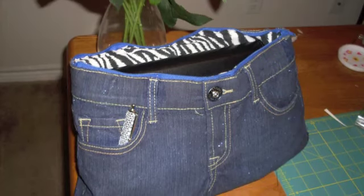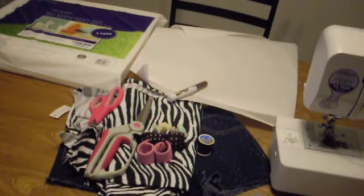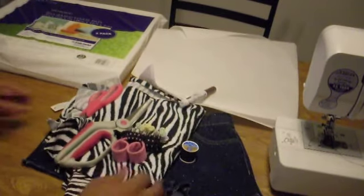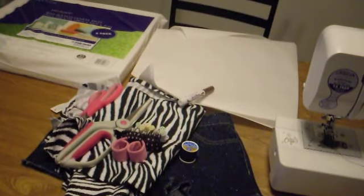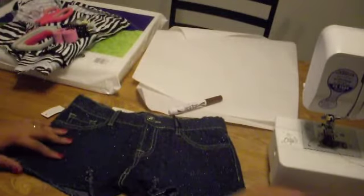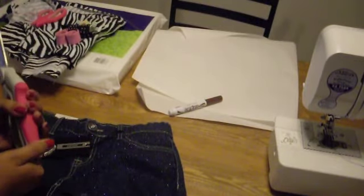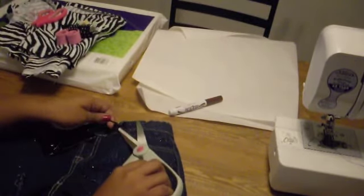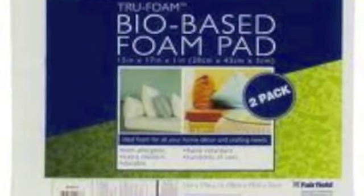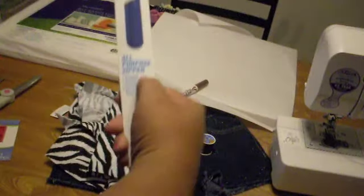To make this bag you'll need a pair of girls' size 3 or 4 skirt or shorts, half a yard of liner fabric — the zebra print I used is $2 cheap cotton you can get at any store. A large sheet of paper and a marker to trace the outline of the bag. The usual suspects: scissors, pens, matching thread. You'll need some foam — this is what I used. If you're using a sewing machine, I recommend heavy duty needles because you're sewing denim. And a zipper — mine was a 14-inch all-purpose zipper.